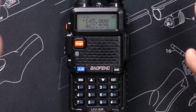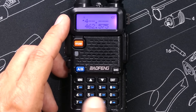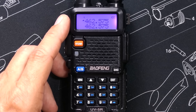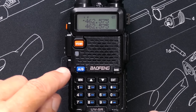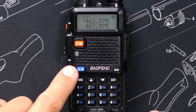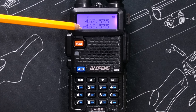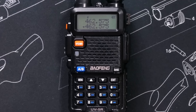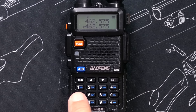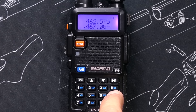While in VFO or direct mode, if I want to go to a specific frequency, I can just type it in. To change the lower line to a different frequency, I use the A/B button. The cursor now indicates I am on the lower line, and because I'm in VFO mode — as indicated by no channel numbers — I can type in a different frequency: 4-6-7-0-0-0.